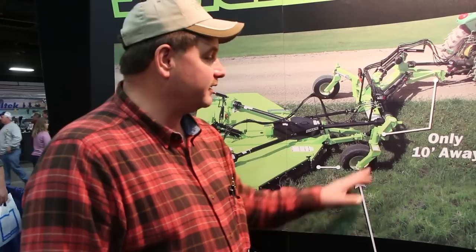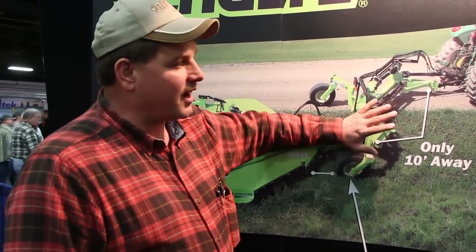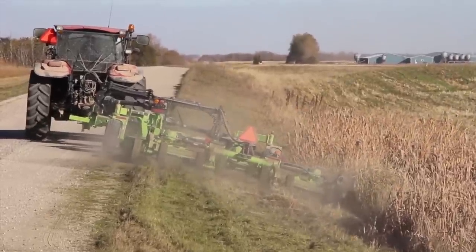On my farm we've got steep side road banks and you can keep them nice and clean without worrying about turning the tractor over, or dropping the tractor in a hole and getting stuck. It's great — you can mow right behind it, or you can put it 10 feet to the side and mow the complete mower in the ditch.